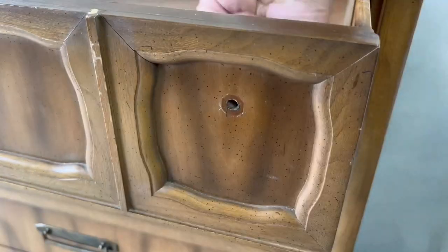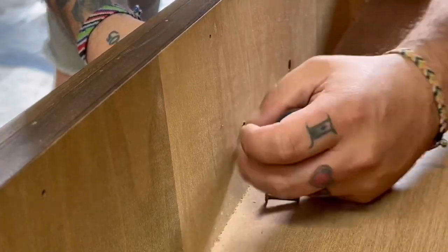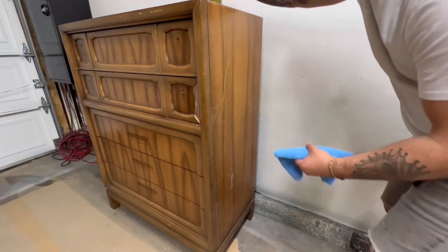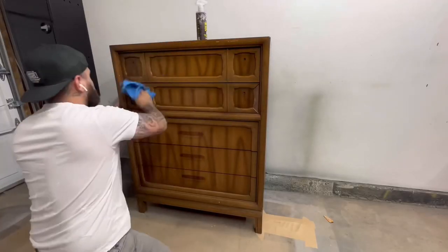As always it's best to remove any hardware and drawers in order to prep for a good cleaning before preparing to sand. I use TSP degreaser diluted with plenty of water in order to remove all the dirt and grime off of my pieces.